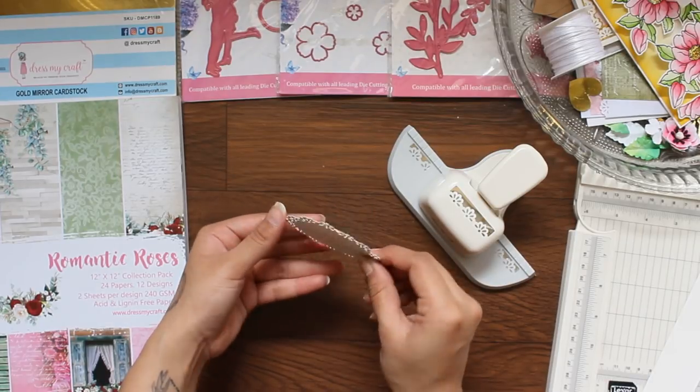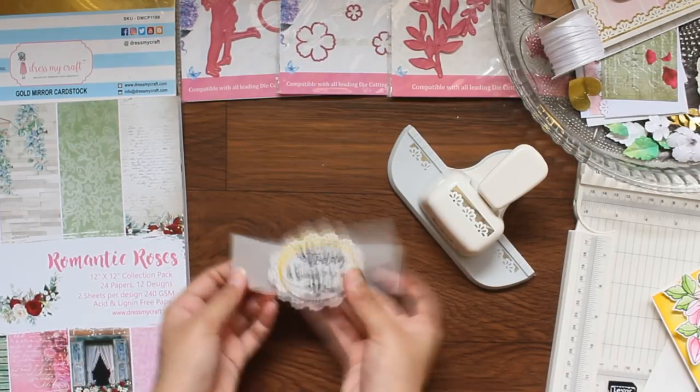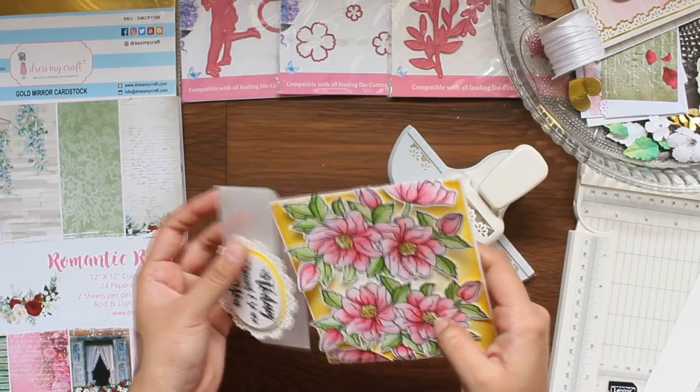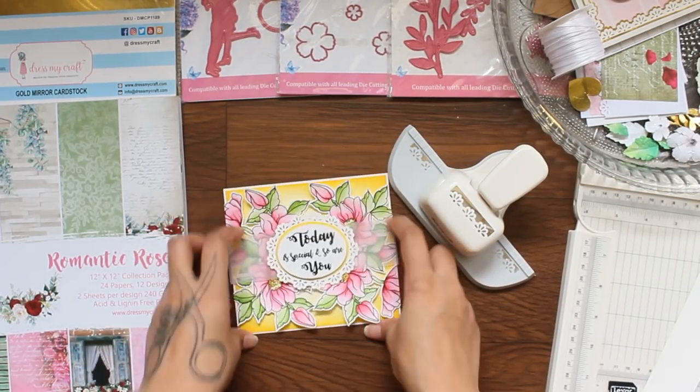Now I am going to make it into a belly band closure for my stamped card. Look at this finished card. Isn't it looks pretty?